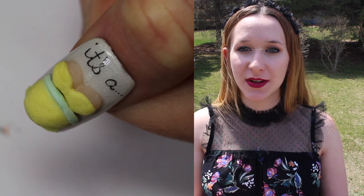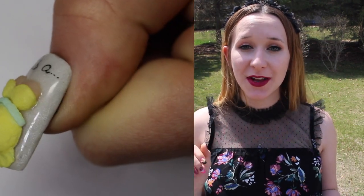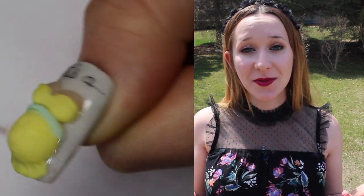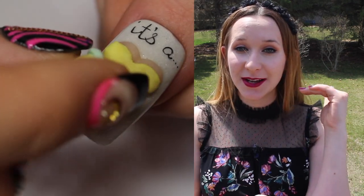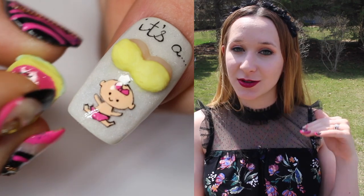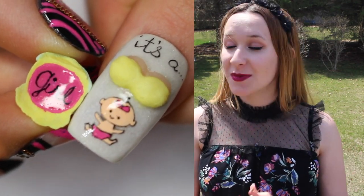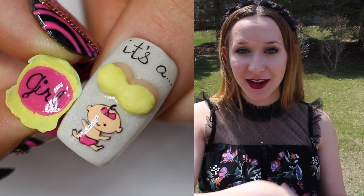In today's video I'm going to be showing you the second of my two little baby shower themed designs. The first one was just a baby shower design on natural nails. The second one, this one, is going to be 4D — it looks like a little pregnant belly that you can open up and it shows if it's a boy or a girl underneath. So for this one I made it a girl.